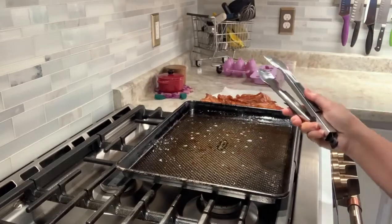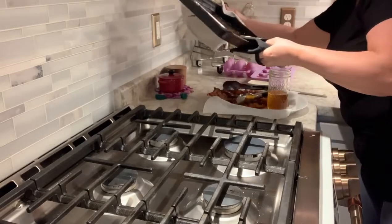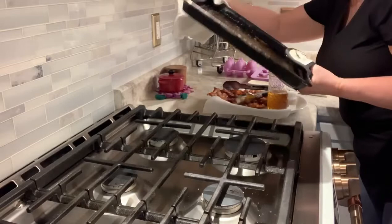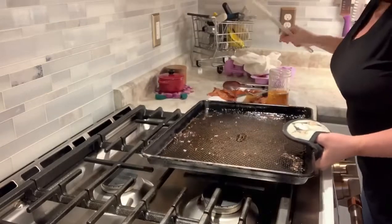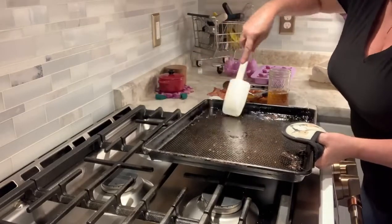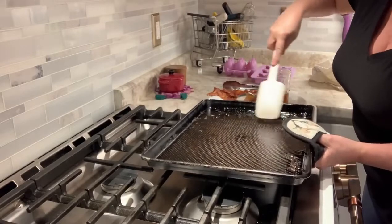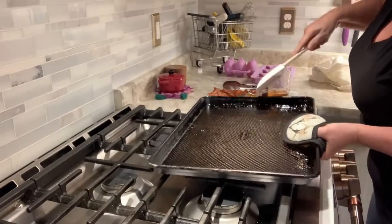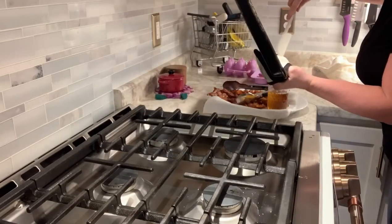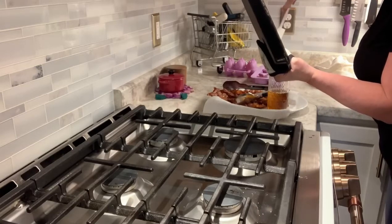I'm draining this, and then I use a spatula like this to get all of the grease off. Little bits of bacon never hurt, right? So I get as much as I can in here. I'm going to make croutons — I've made croutons at least two different ways and I love using a thick, toothy bread like ciabatta. That's one of my faves.